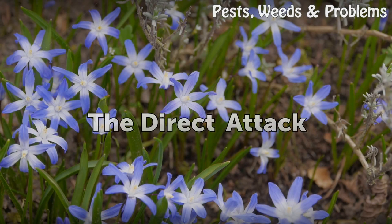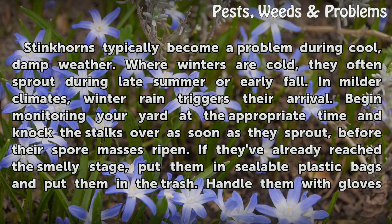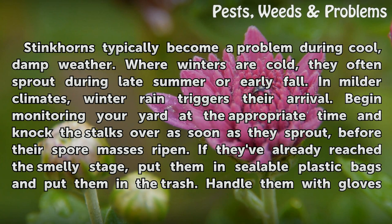The Direct Attack. Stinkhorns typically become a problem during cool, damp weather. Where winters are cold, they often sprout during late summer or early fall. In milder climates, winter rain triggers their arrival. Begin monitoring your yard at the appropriate time and knock the stalks over as soon as they sprout, before their spore masses ripen.